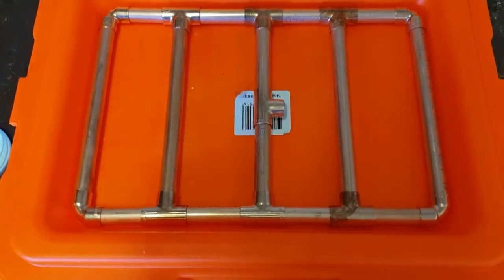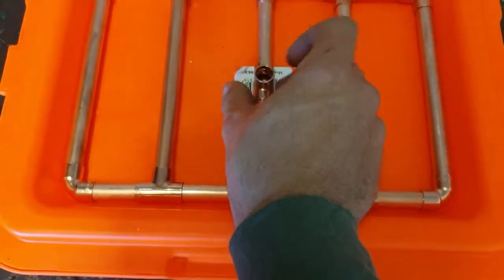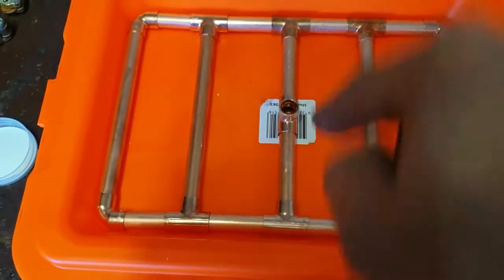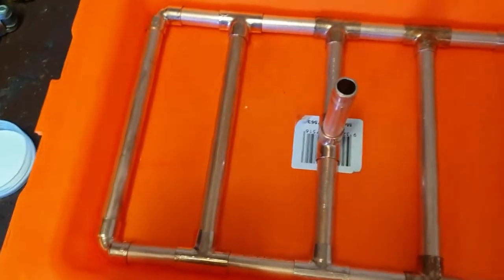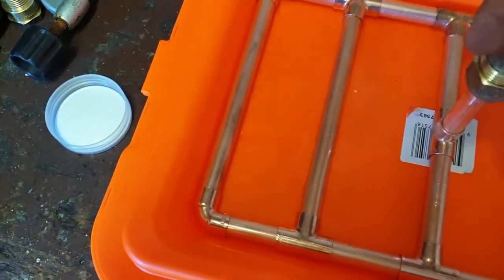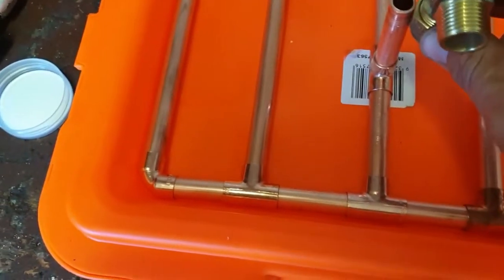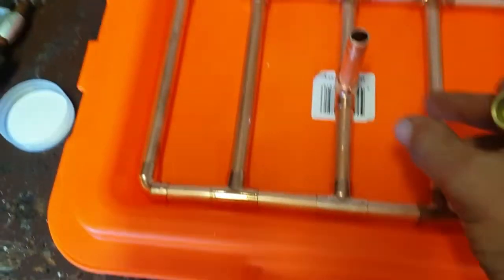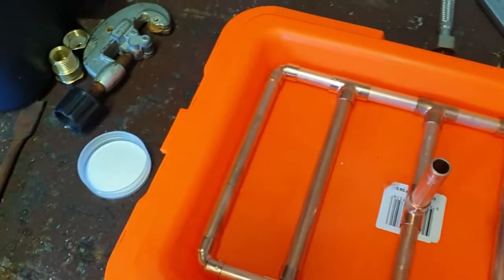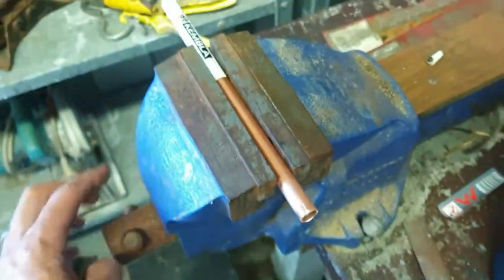So I've cut all that copper pipe and fitted that in. That's going to sit up at 90 degrees like that, pierce through the lid with this piece here. And this compression fitting should sit tight against the lid, keeping it nice and tight — I won't have to put any extra fittings there. That'll be what keeps it to the lid. I don't have enough copper pipe left to do the inside today — I've only got about 200mm left.